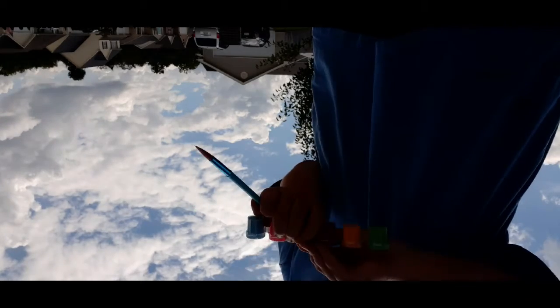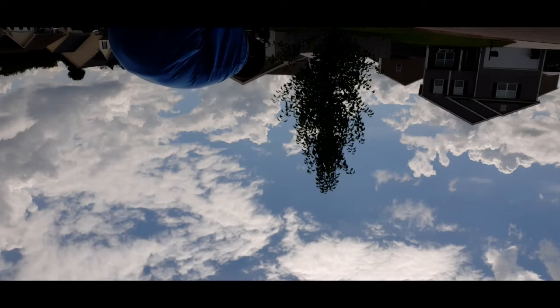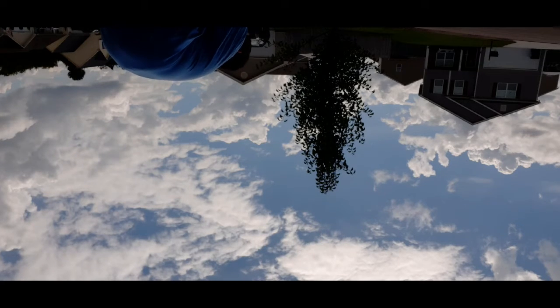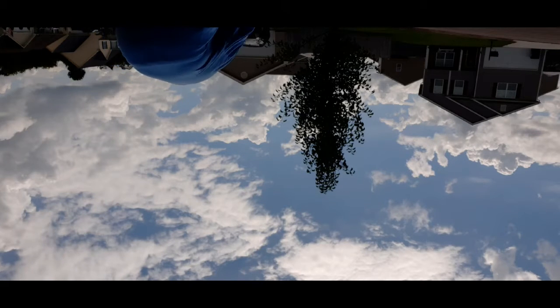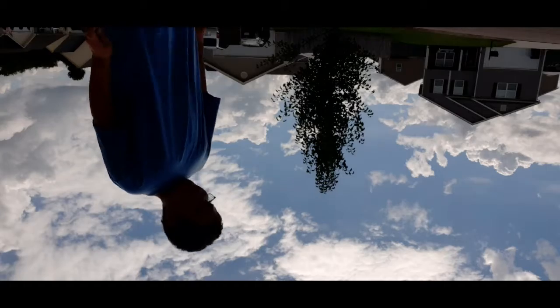Let's go with red now. If I did my first favorite color, gotta do my other favorite color — just logic. It's really windy out here. Looking pretty good so far.